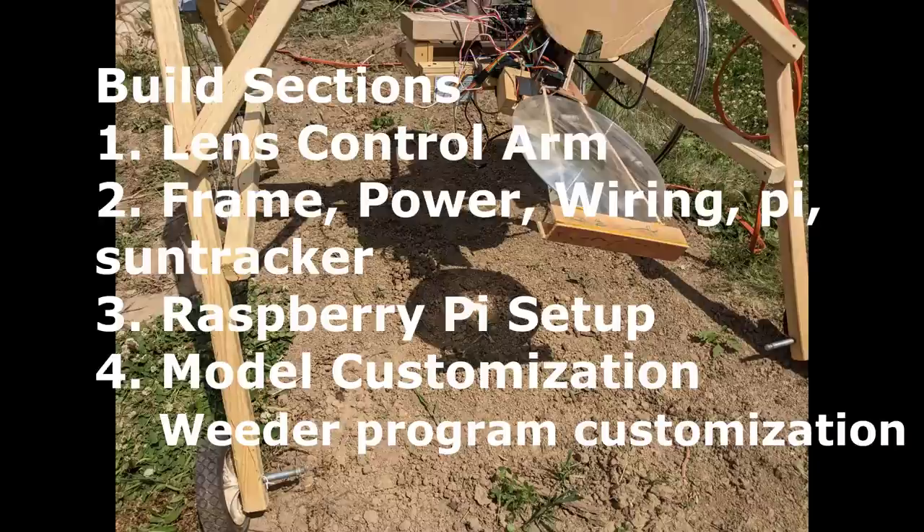Let's detail the build in four parts shown here. See the description below for links to resources for all of these. There you'll find the parts with prices and links to each part, the electrical schematic for wiring connections, and the Python code that runs on the Raspberry Pi to retrain your MobileNet image classification model.